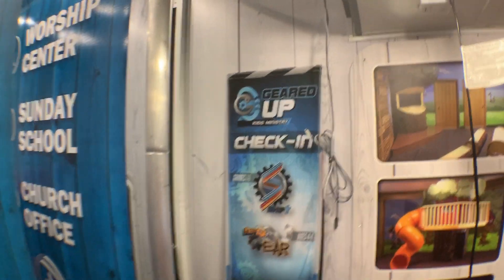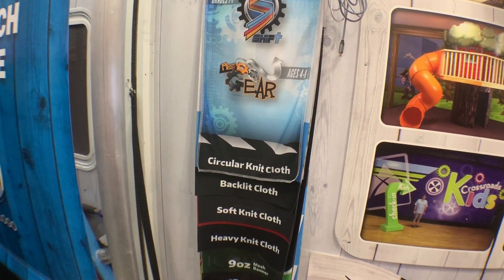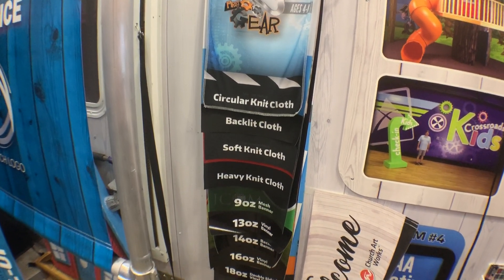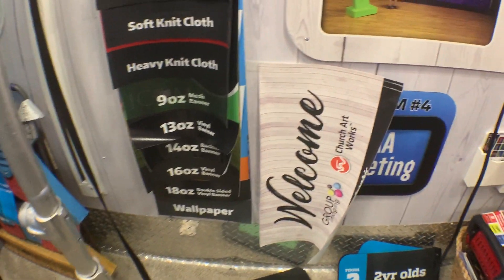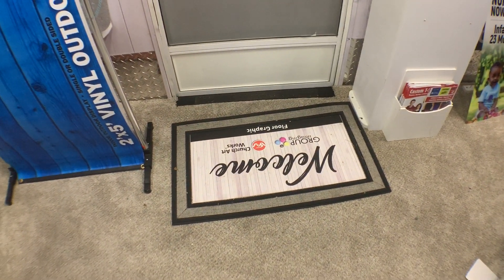We've got a whole slew of materials that start out with the cloth ones. We've got four cloth materials and then we go to mesh banner, then vinyl banner, and then wallpaper at the bottom. And this is a floor graphic sample here, already adhered to that floor mat.